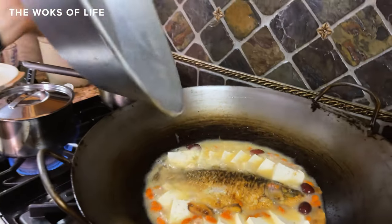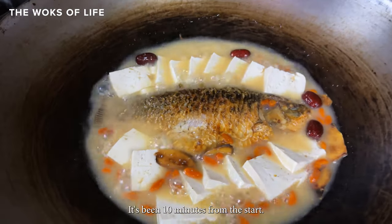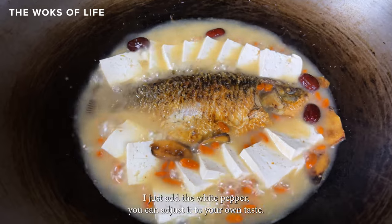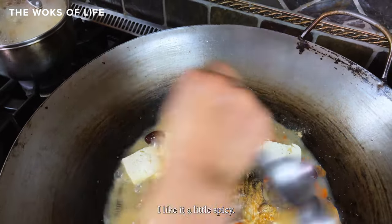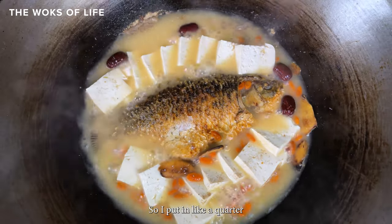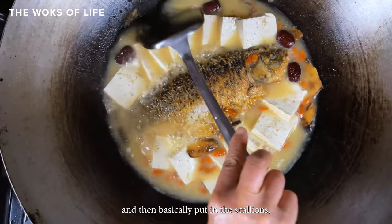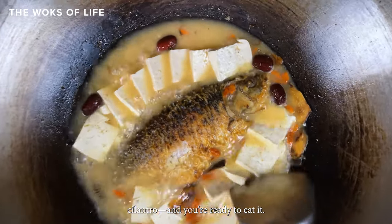It's been boiling for 20 minutes now — time to finish it up. Just add white pepper; you can adjust it to your own taste. About a quarter to a half teaspoon if you like it a little spicy. Then add salt to taste, and finally put in the scallion and cilantro, and you're ready to eat it.